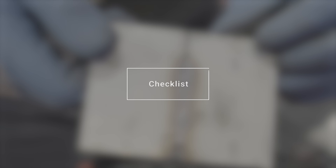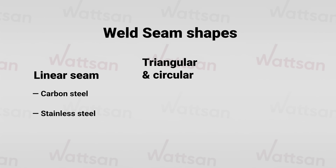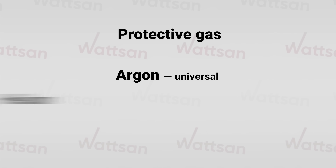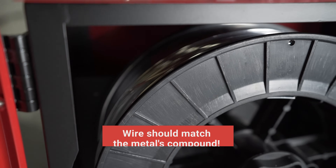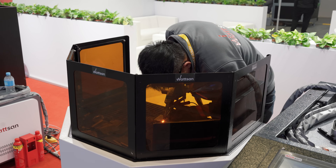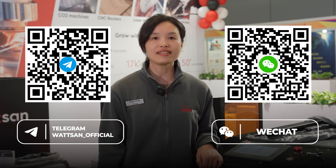Here's your checklist for welding these four materials: linear seam is good for carbon steel and stainless steel; triangular and circular are good for all metals; hourglass and figure-eight shapes are for thick sheets. For protective gas, argon is universal, helium is the most expensive, and nitrogen is suitable only for stainless steel. The wire should match the metal's compound or be as close to it as possible. Visit us at expos to witness the metal welding process directly. Subscribe and give us a like, or follow us on Telegram. This is Watson — my name is Cheng Yu, bye bye!